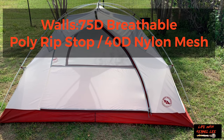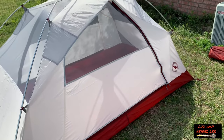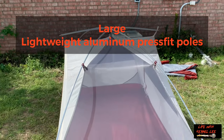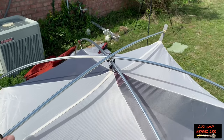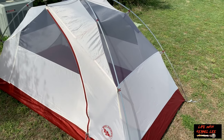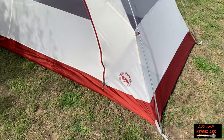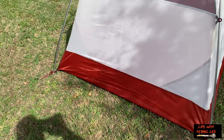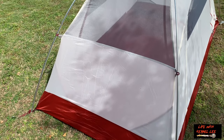Let's take a look at the Big Agnes Mountain Sheep 2 without the rain fly. You have three aluminum pole sections — two long ones in the traditional cross configuration, and then a ridge pole that goes over the top. That extends the headroom and kind of makes for a vertical wall. We have two doors, and we have color-coded webbing — gray on one side and maroon on the other side. The poles are the same; I'm guessing the color-coding has to do with the rain fly itself.